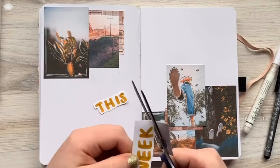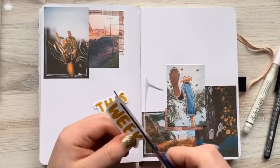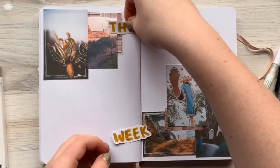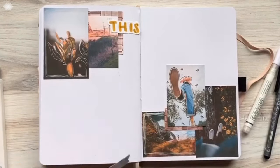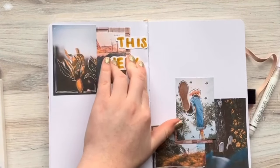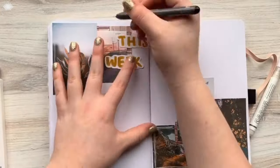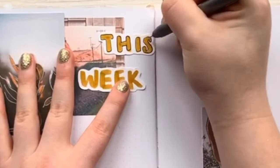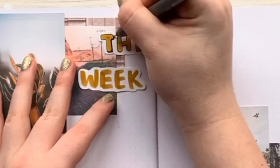I did that with my Tombow marker and then I cut them out. I picked out a color that kind of stood out to me in all the other photos — like that warm brownie yellow. I also wrote this on a separate sheet of paper and cut it out because I couldn't fit those words in that tiny little space, and that's where I wanted it to go. So this way it looks cooler and it fit.